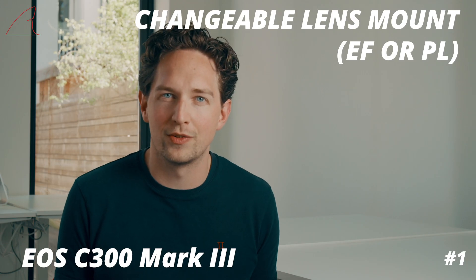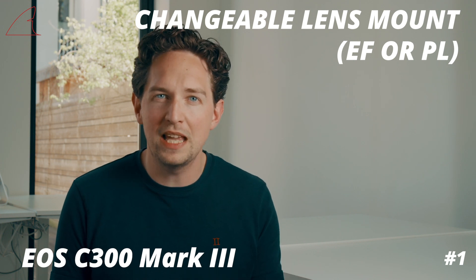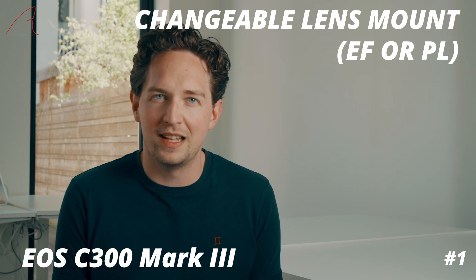Just like the C500 Mark II, the camera has an interchangeable lens mount giving you access to both EF and PL lenses.